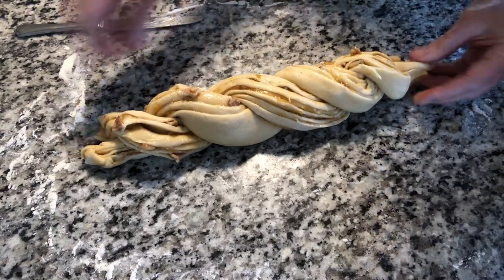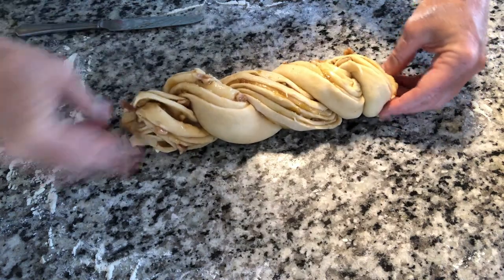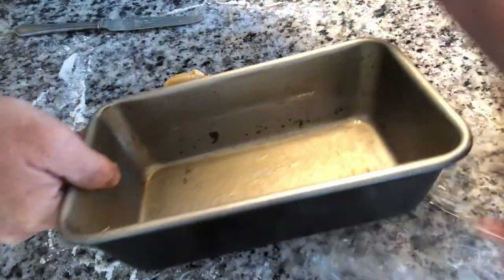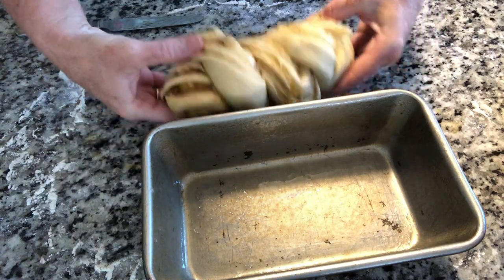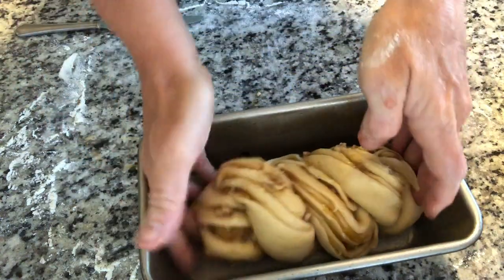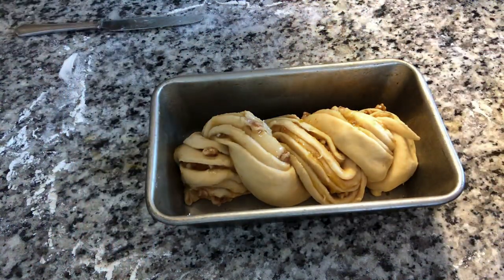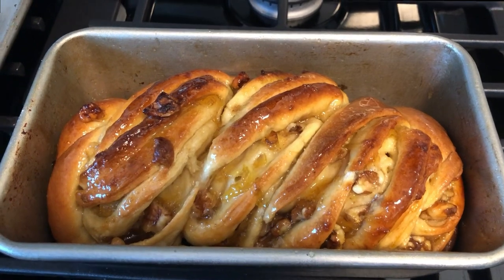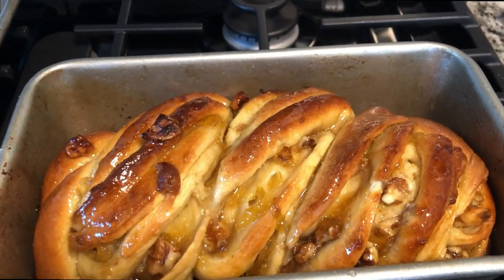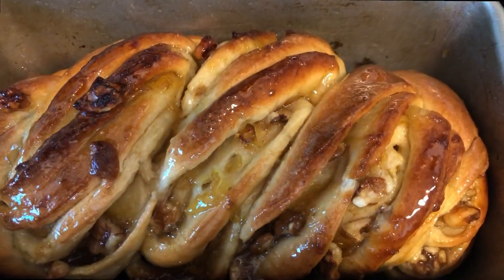Once we get it twisted, we're going to place it in our bread pan. I just curl those edges under, get my bread pan that is greased, and place it in. Now guys, it was supposed to be rising four hours at this point, but I didn't do it. I put it in the oven just like that, and look what came out — 45 minutes later, this gorgeous masterpiece came out.